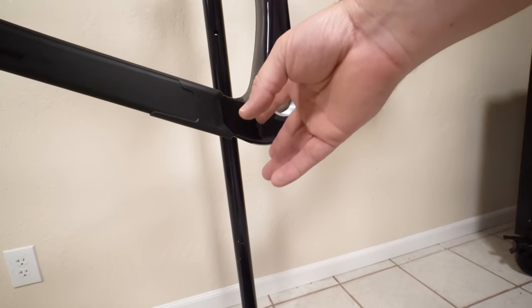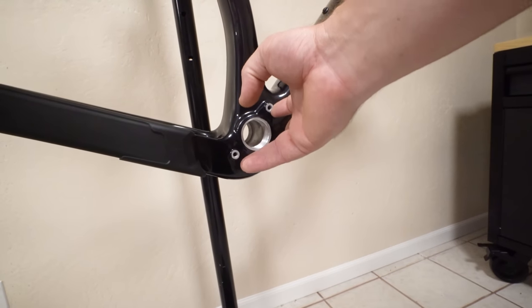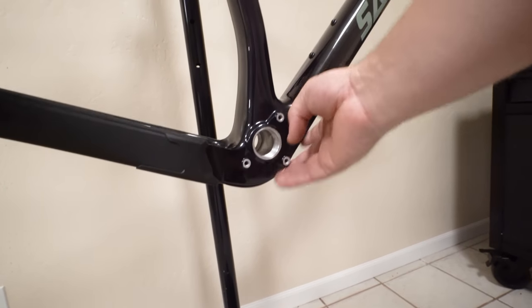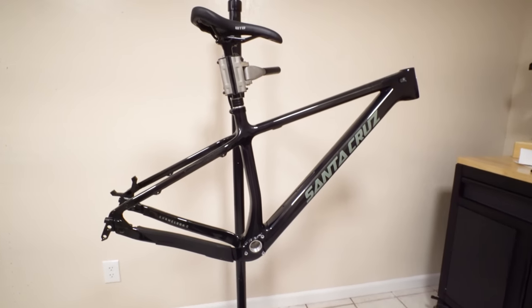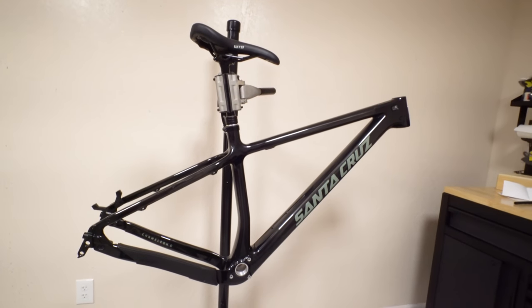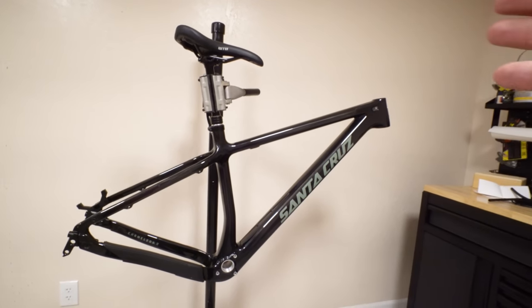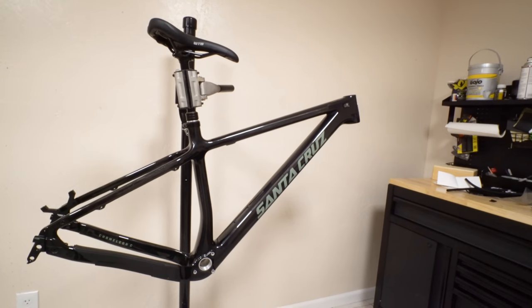I like that we have ISCG tabs built in for either a chain guide or a bash guard. I'm going to be running a bash guard because I don't want to ever hit that carbon down tube. It's a sexy bike — there's no doubt about it, it is beautiful — but it's a little disappointing that it's not quite as modern and advanced as their full suspension bikes. For some reason they cut a couple corners on this one.